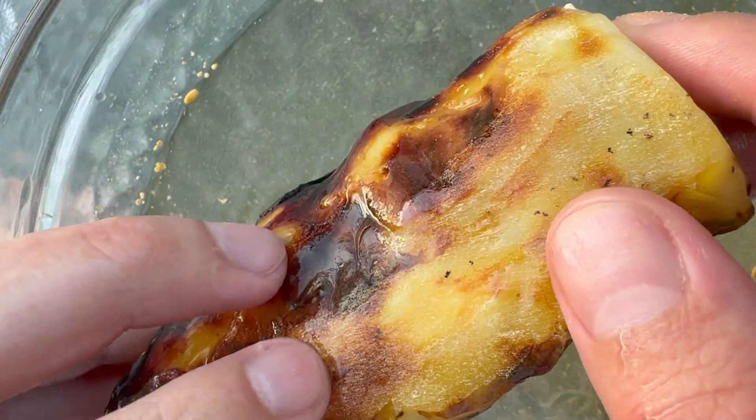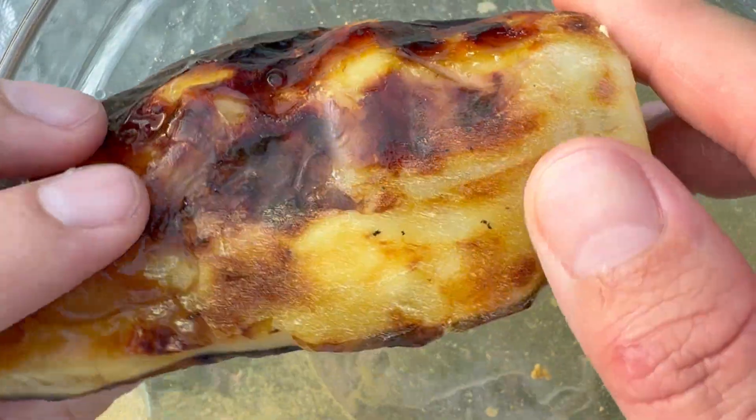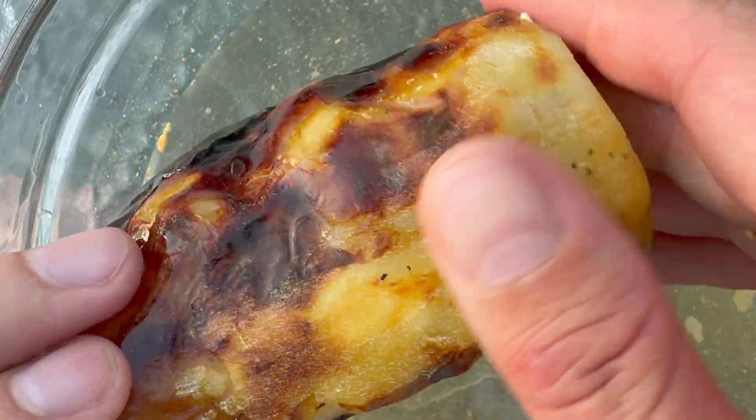It doesn't look too bad to be honest. It will probably be a beautiful specimen even though it's enhanced Colombian copal.